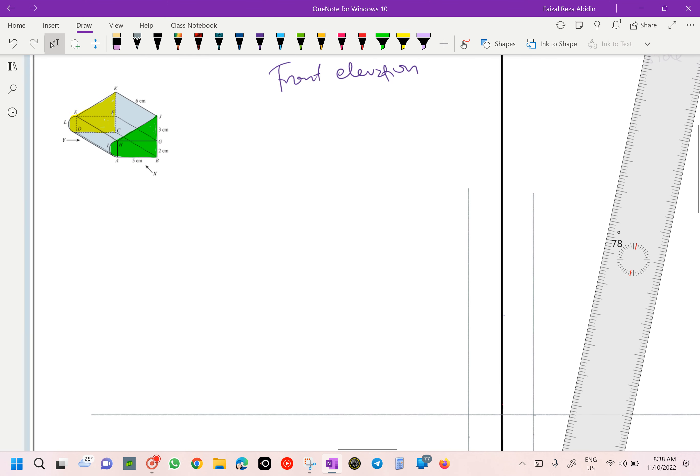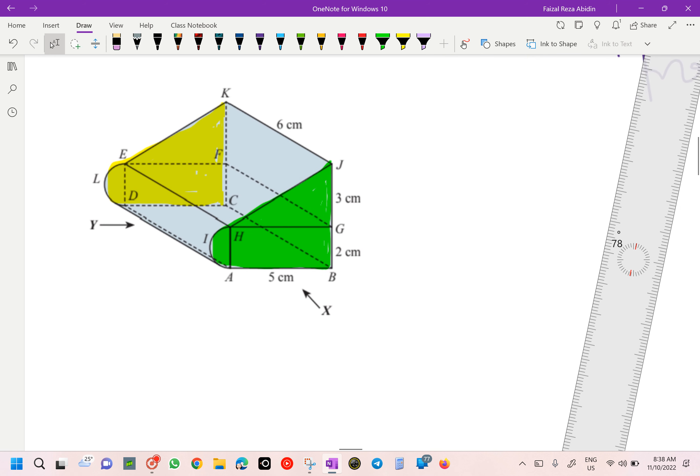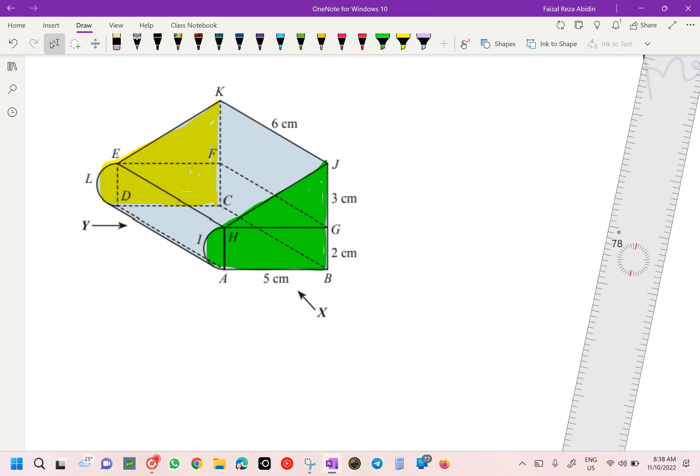So we are going to start with front elevation. If you look over here, this is the front elevation from your diagram. We agree that the view at the back and the front are going to have the same shape. So we are going to start from our base. The base here is going to be 5 cm first — we are going to measure 5 cm, which is our A to B.